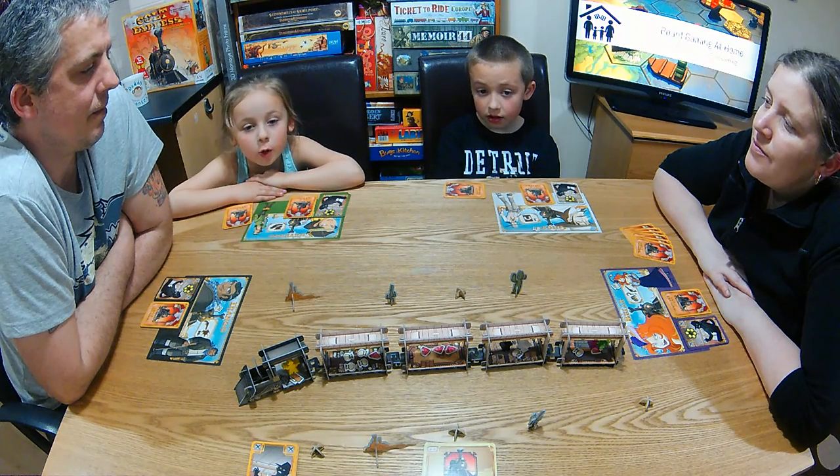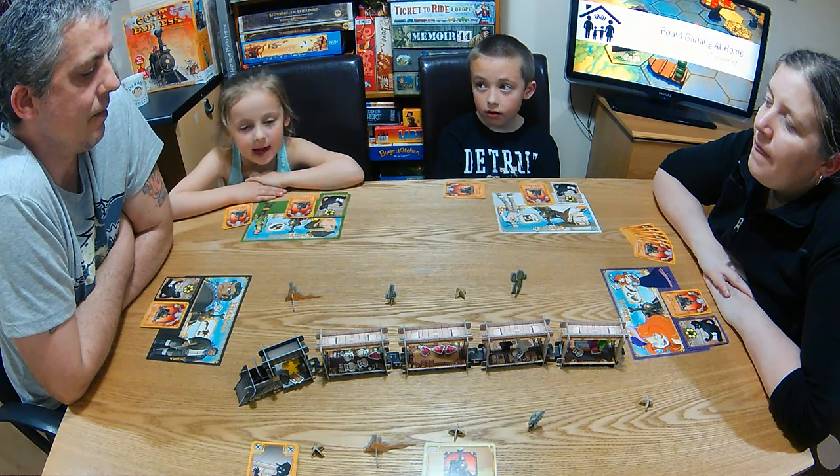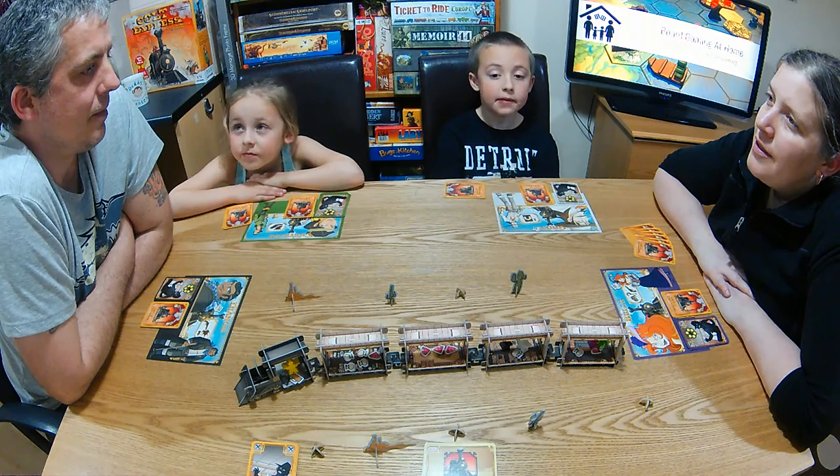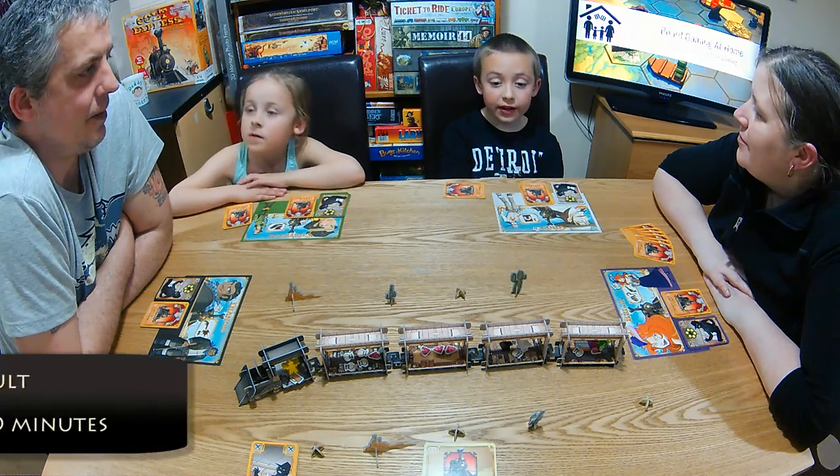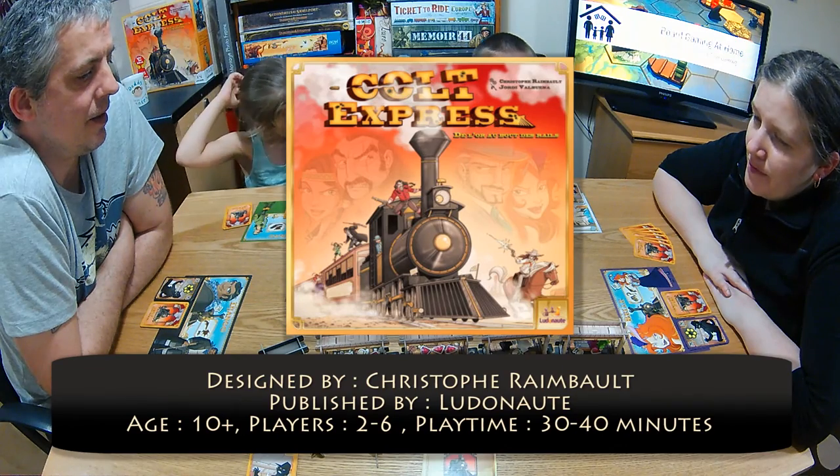Hello and welcome to Boardgames at Home. I'm Mia, age five. I'm Ty, age nine. I'm Kelly. And I'm Russ. And today we're doing a family playthrough of Colt Express.